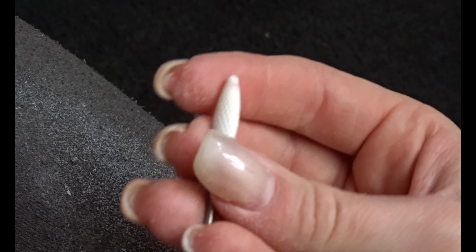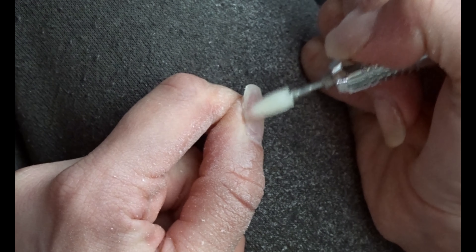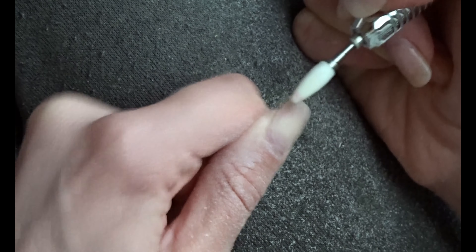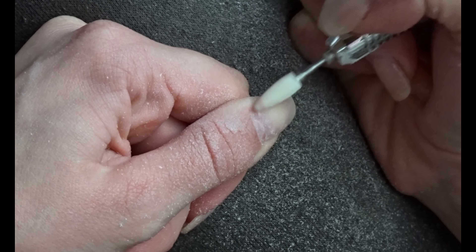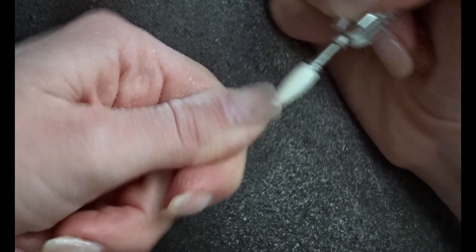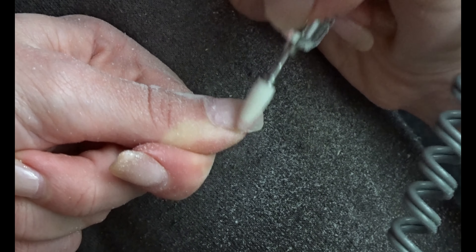Then I move on to the next file bit — it's a little bit softer. I would still not recommend using this on your natural nail, but you can use it at the edges of the acrylic to remove lifting. I especially like the shape of this file bit for removing lifted acrylic.